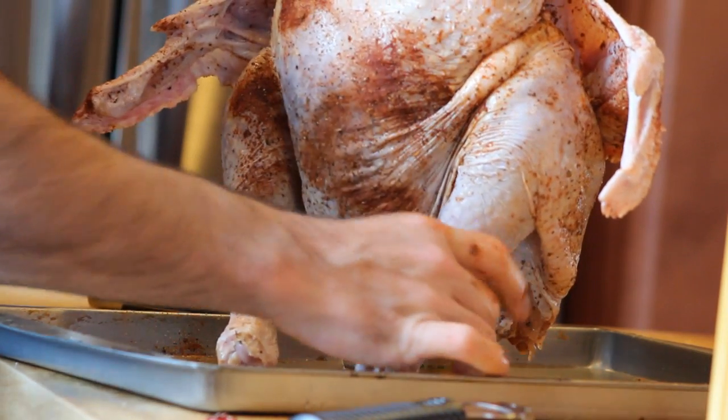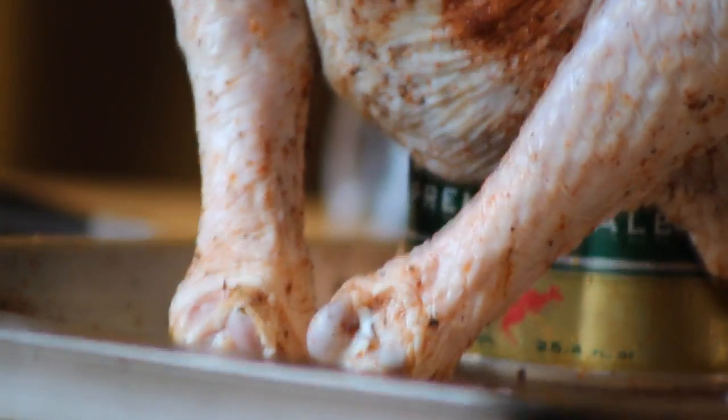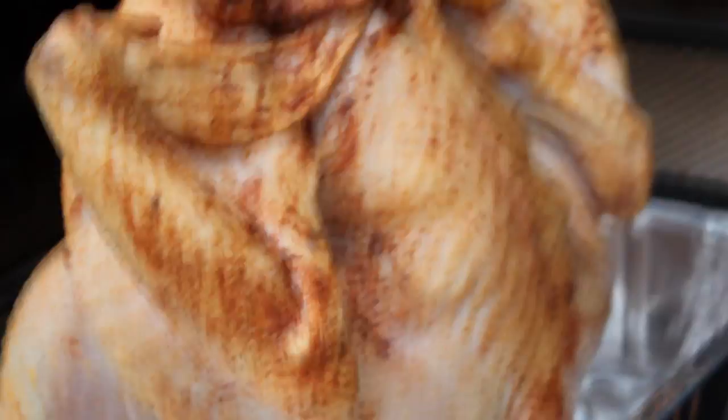And then you're ready. You've got the bird on top of the can, making a little tripod of sorts, and then put it on a big baking sheet as you carry it carefully out to the grill. If you need a little extra room on the grill, you may want to remove the bottom grill and put the roasting pan actually all the way on the floor of the burners of the gas grill.